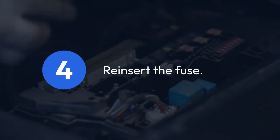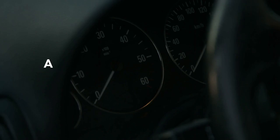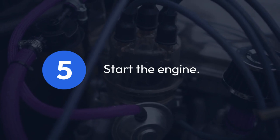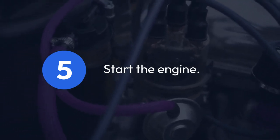Step 4: After waiting, reinsert the fuse into its original slot and make sure it's securely in place. A loose fuse can cause problems later. Step 5: Start your car's engine and allow it to run for a minute or two. This gives the system time to recalibrate.